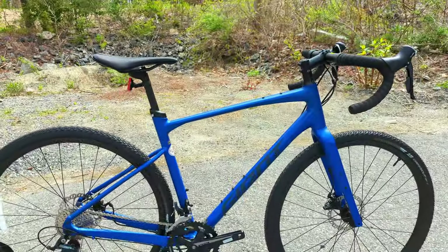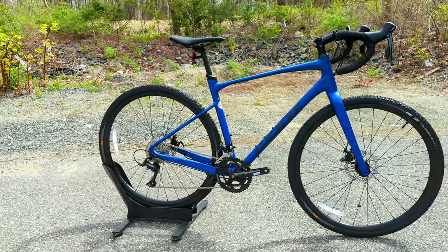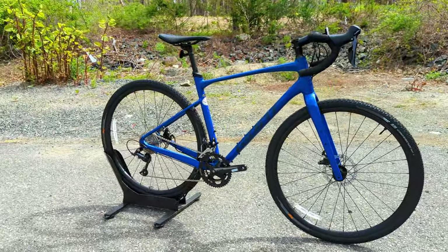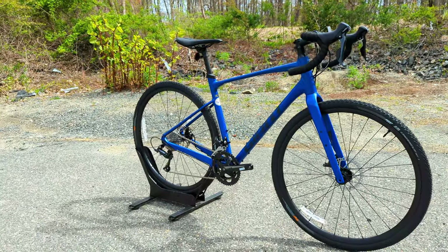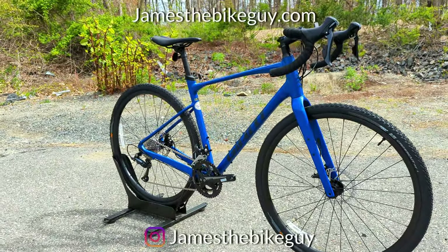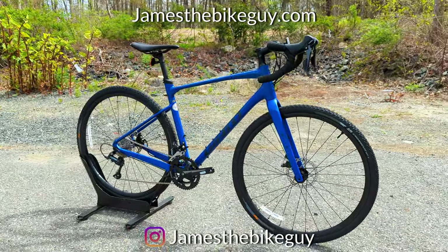Thanks so much for watching this video on the 2022 Giant Revolt 2. I'm curious to see if you agree with my synopsis that this is an awesome way to get into gravel riding — a base building block to go further, or even a nice bike at a lower price to keep stock. Let me know down in the comments section below, browse the channel, and definitely hit subscribe if you haven't already.